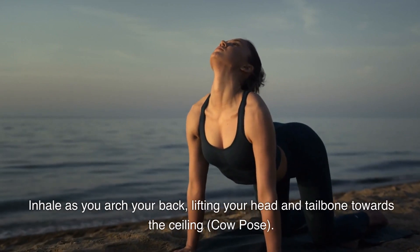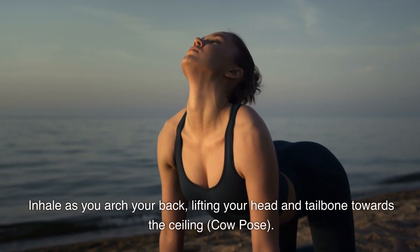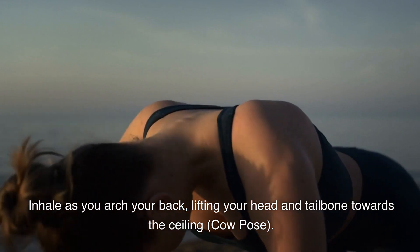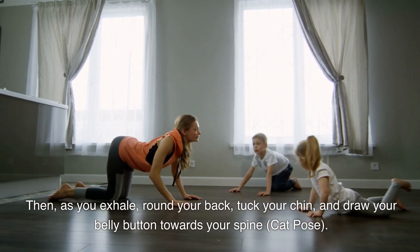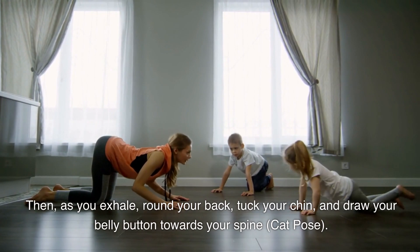Inhale as you arch your back, lifting your head and tailbone towards the ceiling — Cow pose. Then, as you exhale, round your back, tuck your chin, and draw your belly button towards your spine — Cat pose.